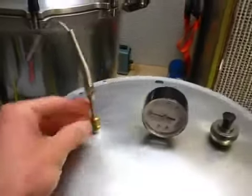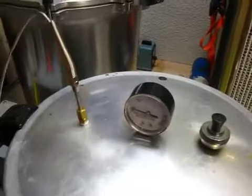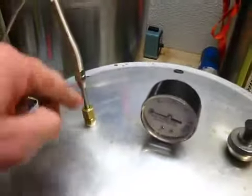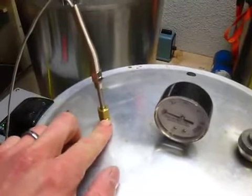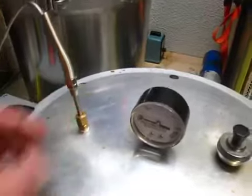It comes loose with a 7/16 wrench — fairly easy to do. I had to drill this out as well because these are not designed to have something go through them, so I had to drill out the base to clearance the probe.